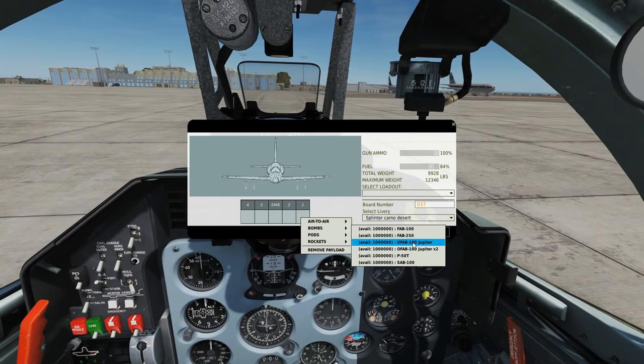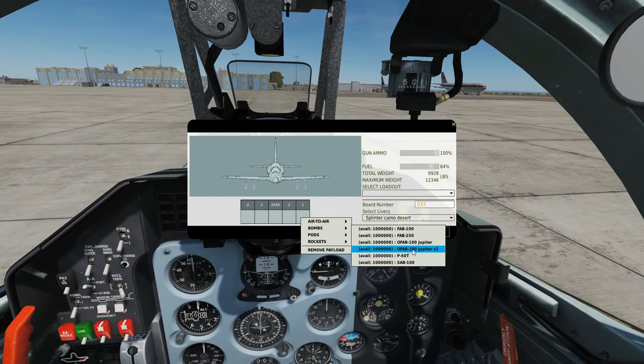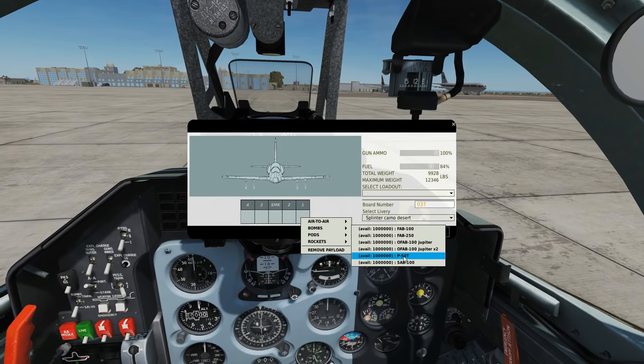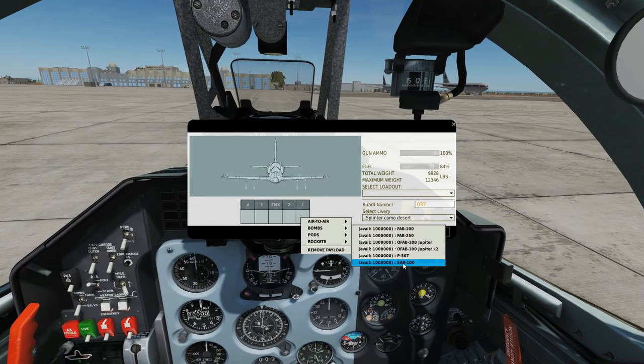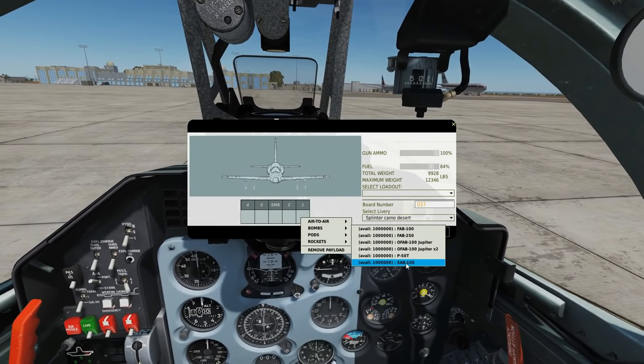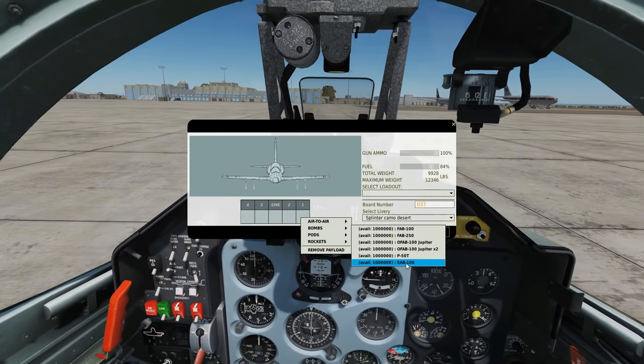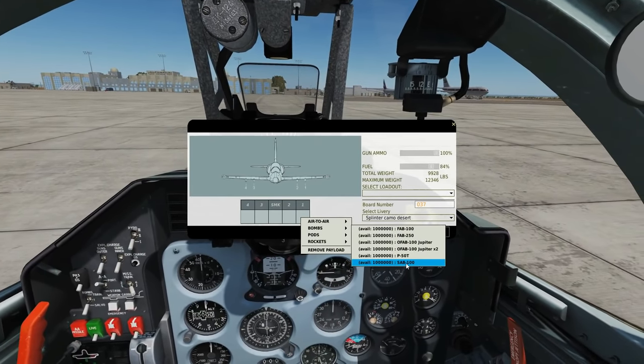They are parachute bombs. You can get O-FAB Jupiters times 2 on one pylon. We've also got a P-50T training bomb and a SAB-100, an illumination bomb. Regarding drop altitude, the SAB-100 we usually say anywhere above 3,000 feet, because it's going to come down on a parachute — it wants plenty of altitude.